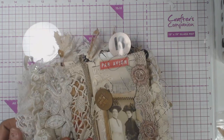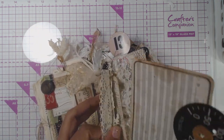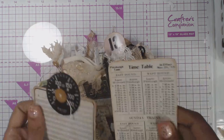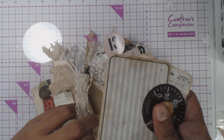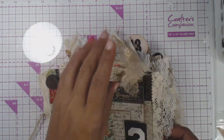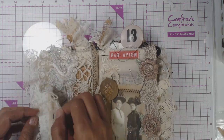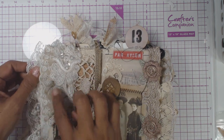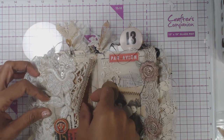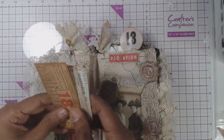And then flip it over to this side. We have another little pocket with some of the new Tim Holtz Ephemera that will be available in the store this week. And over here we ended up attaching this little eyelet trim. There's a pocket over here on the side with some of the tickets and ephemera that will be in the shop this week.